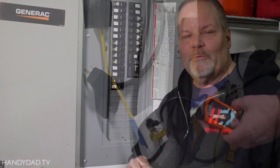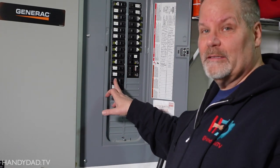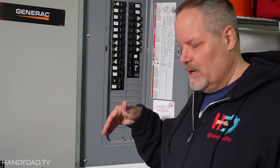Now I know without a doubt, 100% for sure, that this GFCI breaker is protecting that outlet — not only because I used the test button to verify it works, but also because I simulated an actual ground fault from the outlet itself. So that's it — thanks for watching, and give this video a thumbs up if you liked it.